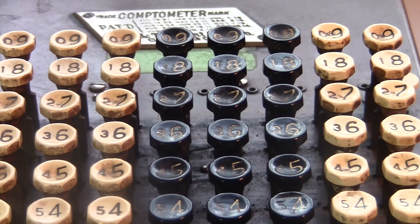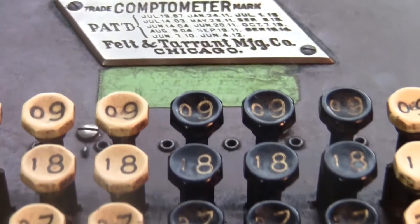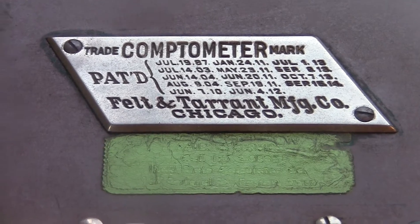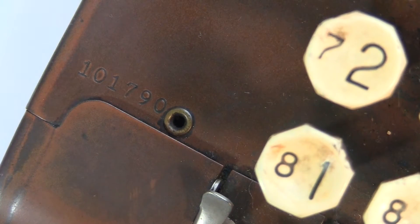This machine is really great and has lots of nice details. Every Comptometer from this time period had a plaque on it with patent information. The last date here says September 1914, so this machine was made at some point after that. You can get a better idea by looking at the unique serial number down here — mine says 101790. The F-Series had numbers starting at 100,000 and they were produced from 1915 to 1920, so mine would have been made on the early side of that run.